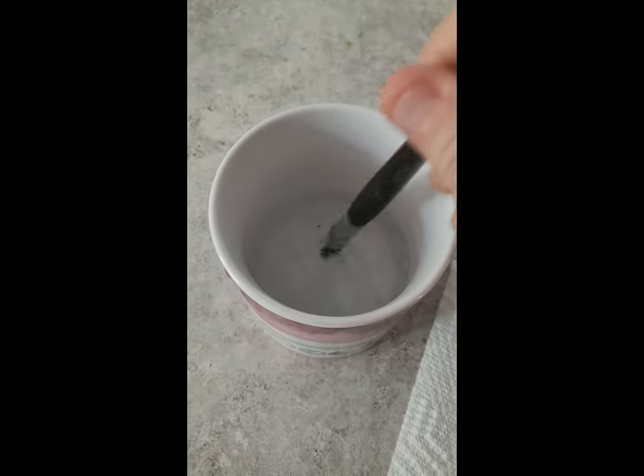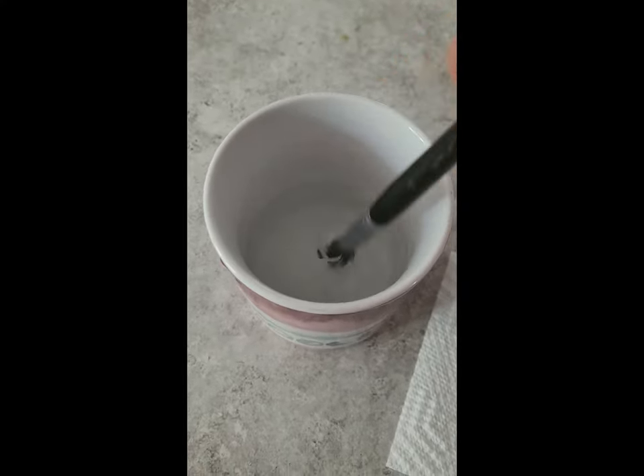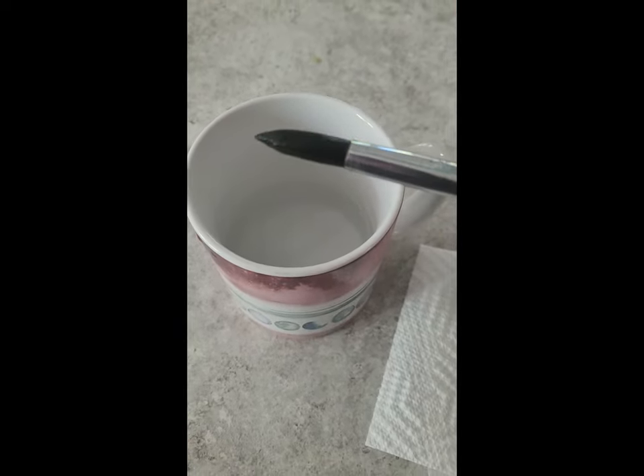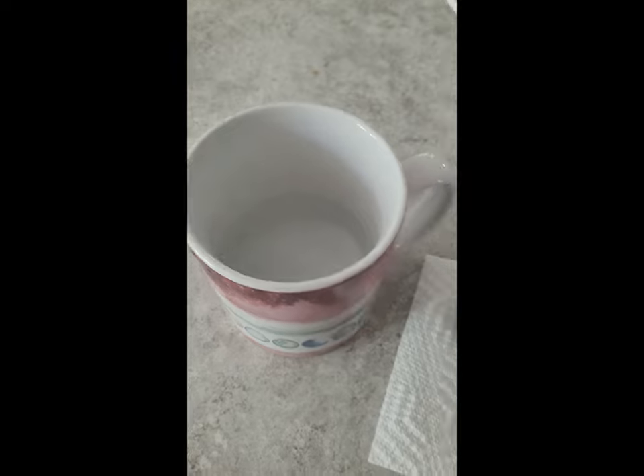Take your brushes and swish them around in the really hot water. Sometimes if they're really curved, it might take a little bit longer.